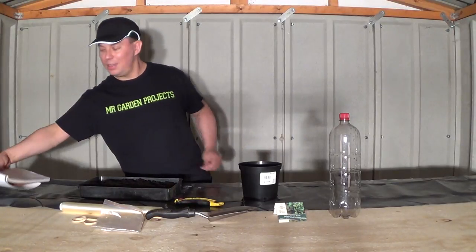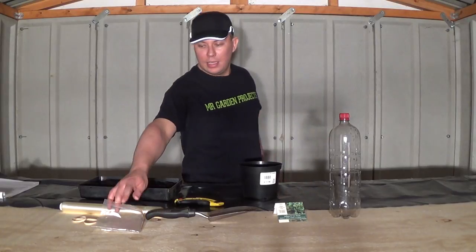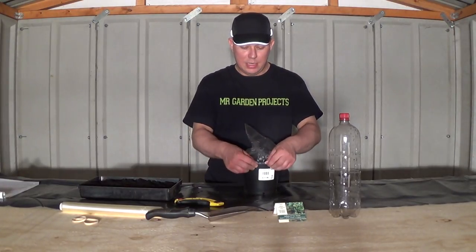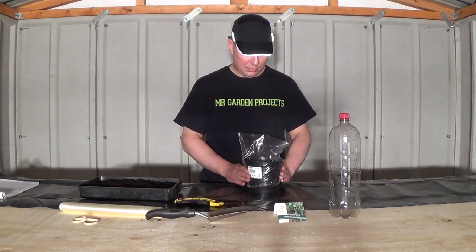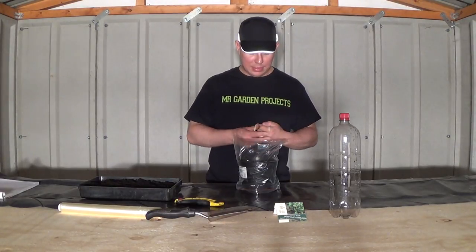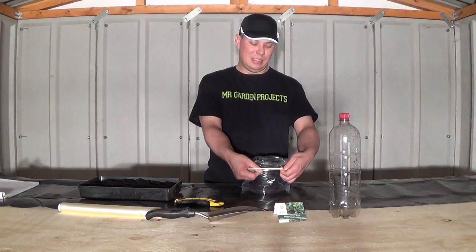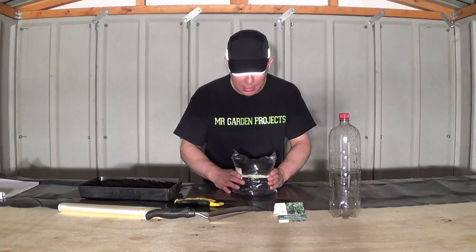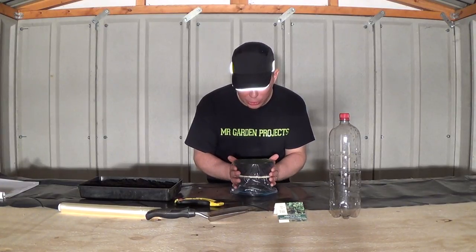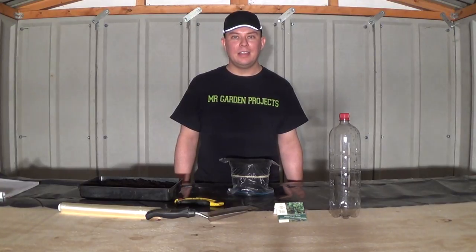The first way to make a free propagator is to get a plastic bag, place it over the pot that you've sowed seeds into, and get an elastic band, place the elastic band around the pot, and then pull the bag down all around the pot so the bag is flush with the top of the pot. That's the first way how to make a free propagator.